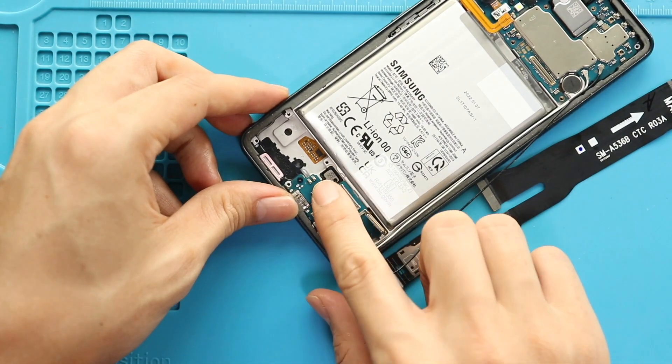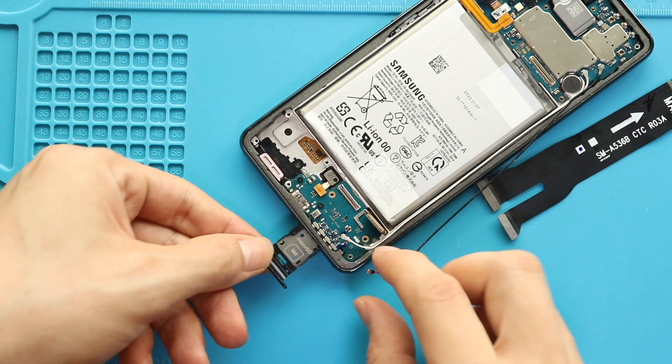Next, secure the touch ID camera by connecting the plug, and then insert the SIM tray.